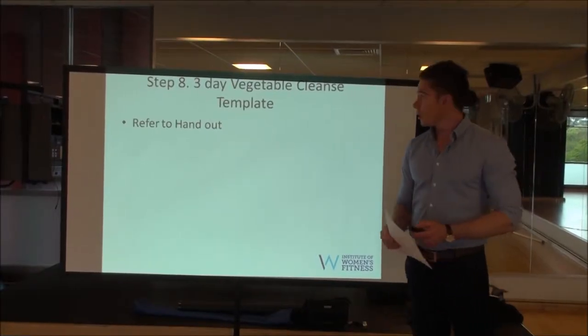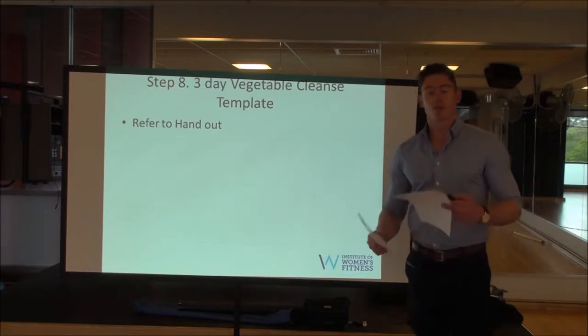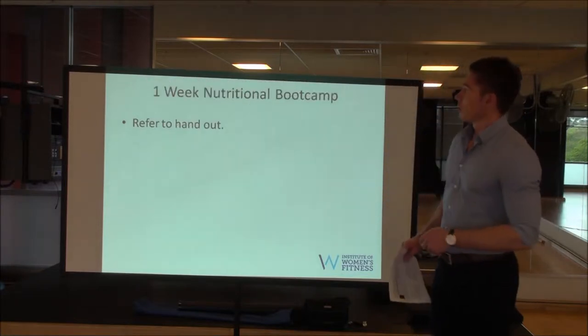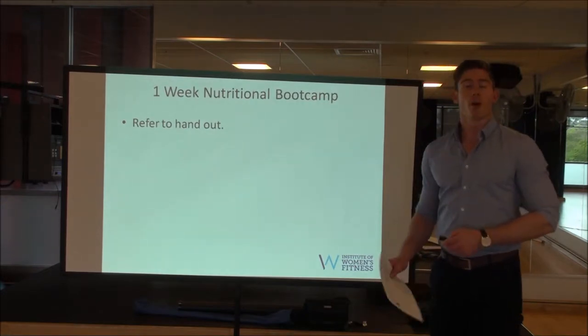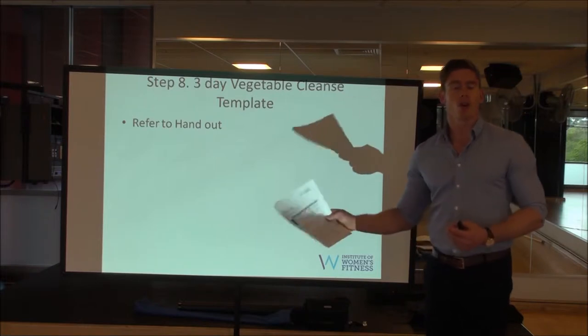G'day guys, step eight. Essentially it's the vegetable cleanse template, and the following one will be the nutrition for female fat loss boot camp — a one week nutritional boot camp. The first thing is the vegetable cleanse template and you've all got a copy of this.